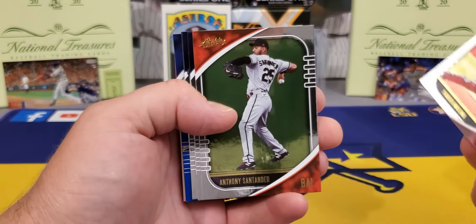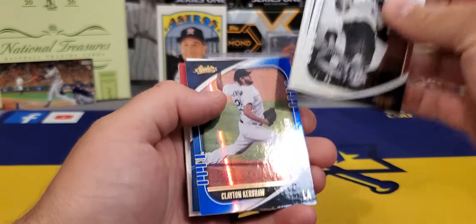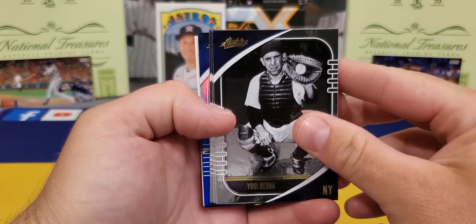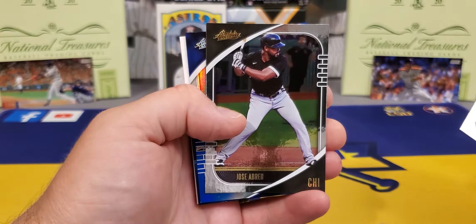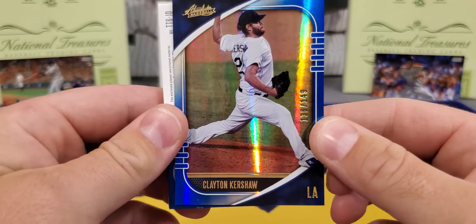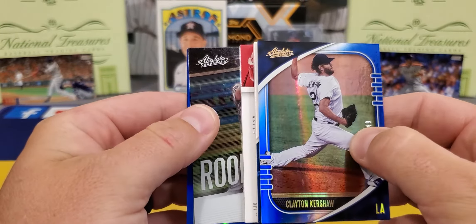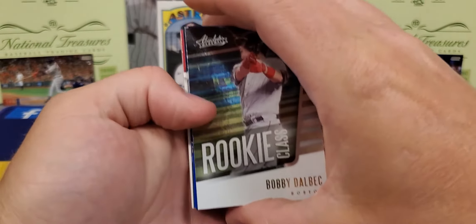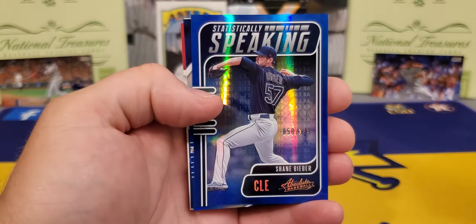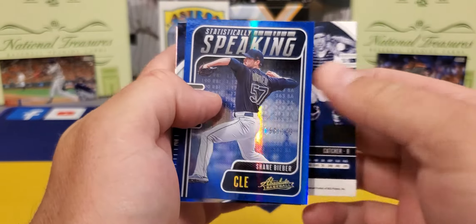There's a little write-up on the back. Santander. And we got our first numbered card of the break — would love to pull one of those Kaboom cards. There's a nice Yogi Berra, Kyle Lewis, Mr. Abreu. And I think you get one numbered card per box — we got a Clayton Kershaw out of 149. And we can see we did get a rookie class — pretty much an insert — that is Bobby Dalbec. Not bad. And a Shane Bieber statistically speaking.